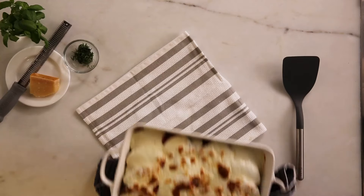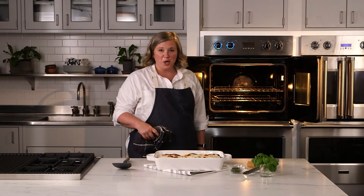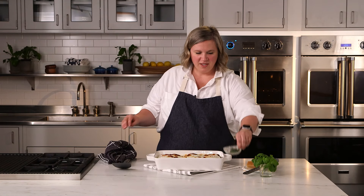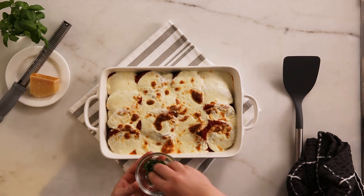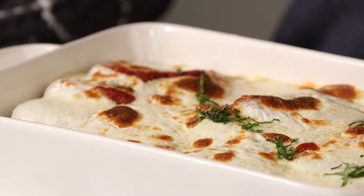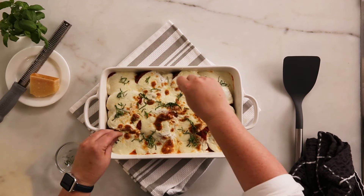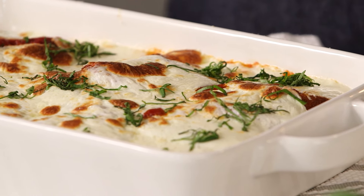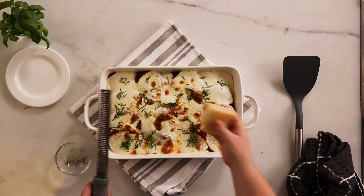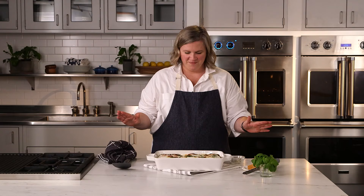Look at that. You could take it a little longer, get some more bubbling on it, but honestly I'm so hungry — I want to tuck into this right now. So to finish, take some thinly sliced or chiffonade basil and sprinkle over top — it just adds a nice fresh pop of flavor. Beautiful. If you didn't want to chiffonade basil, you could always take some nice basil leaves and tear them over top. I'm going to add just another little dusting of Parmesan, and this is ready to serve. Enjoy.